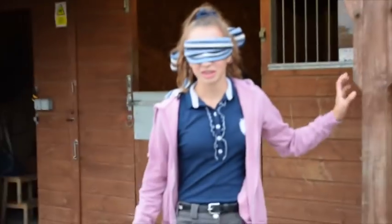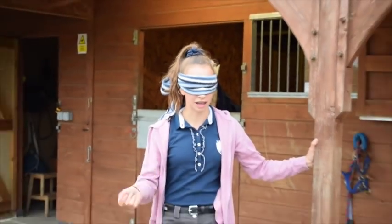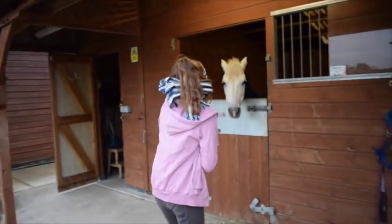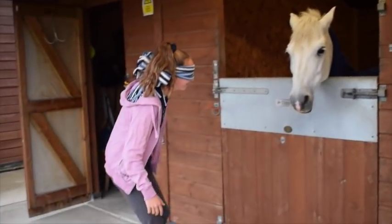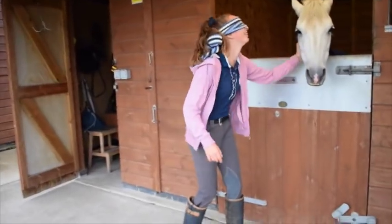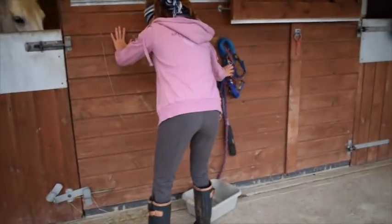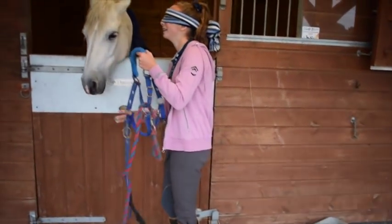Okay, you got the first four right. So today I'm going to be riding Danny, so I need to get his head collar, get him out, and tie him up. Go straight ahead. No, that's sideways. Forwards.